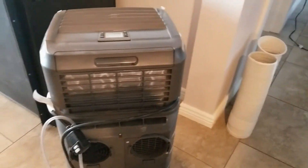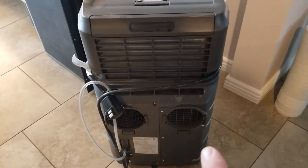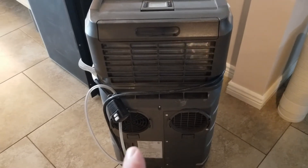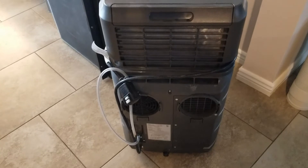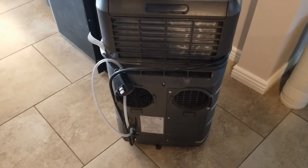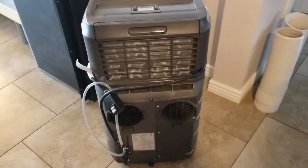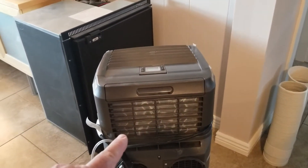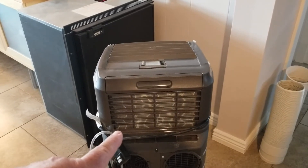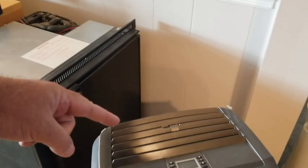Those two hoses are intake, which is on the right side, and exhaust on the other side. It's also got a water line that dumps any moisture buildup from the tank. Above that, you have a filter and the inside air intake. The cold air comes out the top.